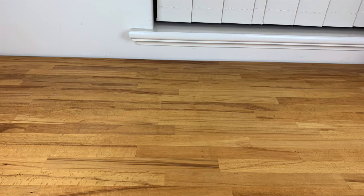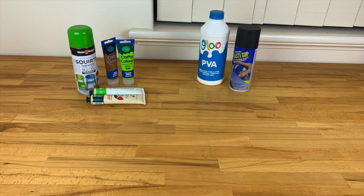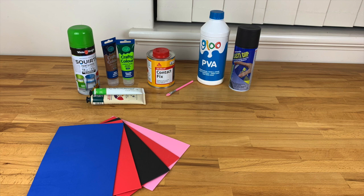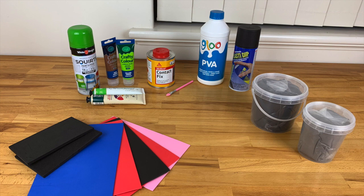You will need a sealant for foam such as Plasti-Dip or glue; paints - I chose a grass green spray paint for the leaves and basic acrylic paints for finer details; contact adhesive or a similar strong glue for adhering foam; thin sheets of craft foam for the leaves - I used basic 1 millimeter foam from the local craft store; thicker foam for the leaf stems - this one is 5 millimeter EVA foam from Lumen's Workshop; some foam clay; and a styrofoam ball the size you want your turnip to be.